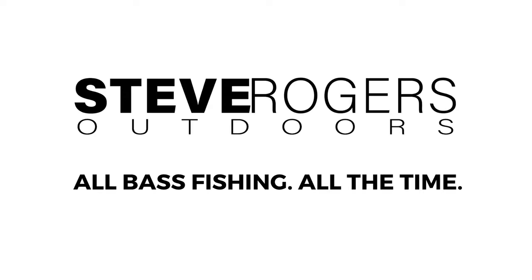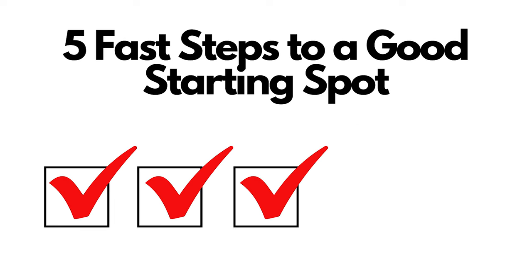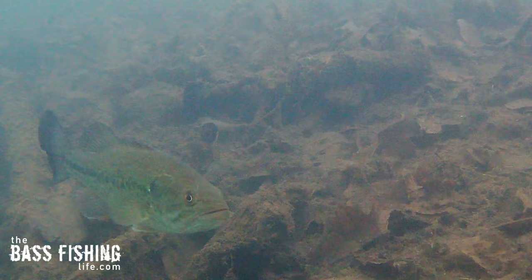We always want to get on fish fast. Well, this is what I do each time I go out. These are five very fast steps that I do to help me narrow down a good starting point, no matter what body of water I'm on.